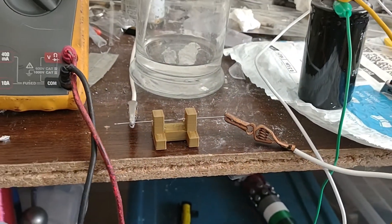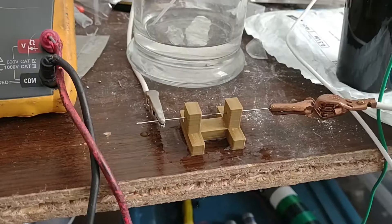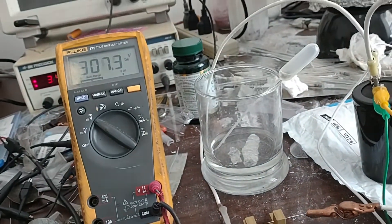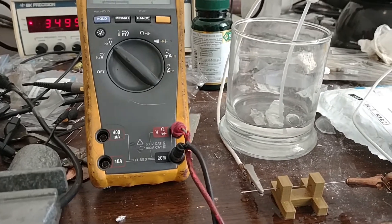It doesn't seem to be going. Okay, I moved the spark gap even closer in. Let's try this again.